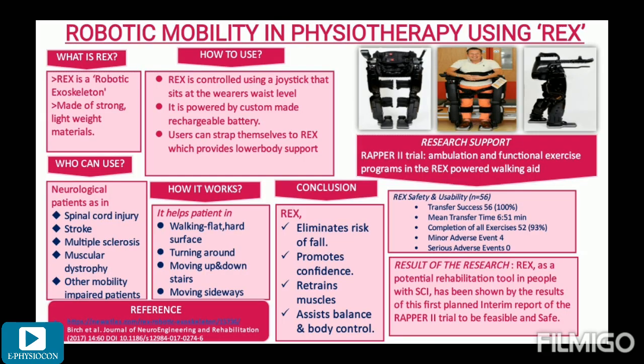So what is REX? REX is a robotic exoskeleton. It is an external covering that provides support and protects the body. It is made up of strong, lightweight materials that are designed to support and hold a person comfortably as they move.